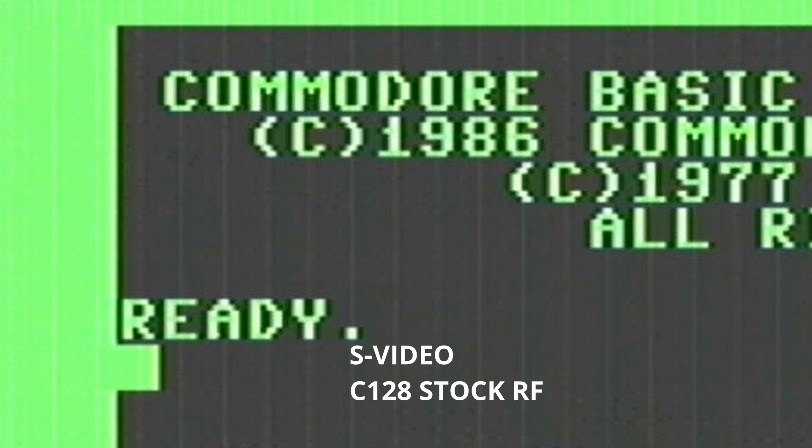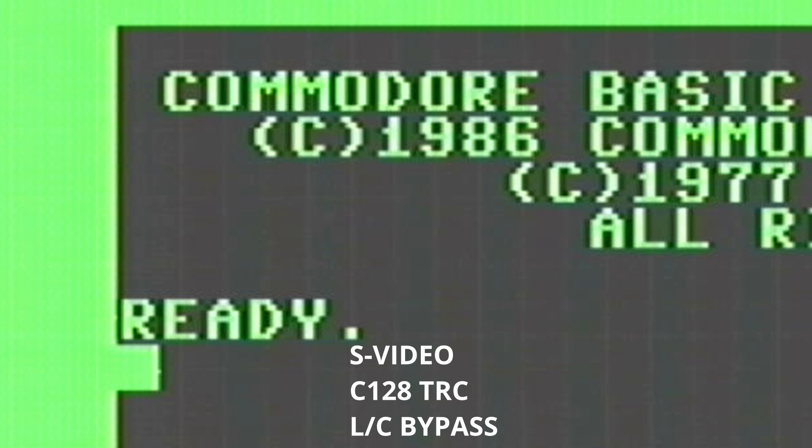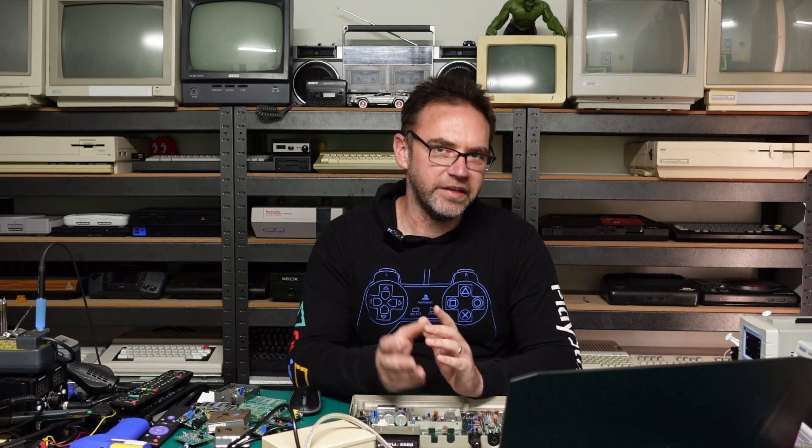What's more interesting is the S-Video side of things. S-Video with the stock RF definitely shows up a lot of those jail bars, and putting in my replacement definitely toned them down a bit. What's more interesting is doing the Luma Chroma bypass, which seems to have softened those jail bars right down — about as best as you can expect from a 128 anyway. If we zoom back out, you can see the difference: stock RF vs. my RF plus Luma Chroma bypass really does soften those jail bars. Unfortunately I don't think there's much else that can be easily done for the 128 — my RF replacement certainly helped but didn't completely eliminate those jail bars.